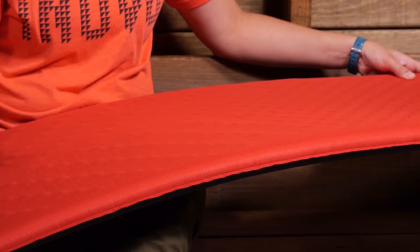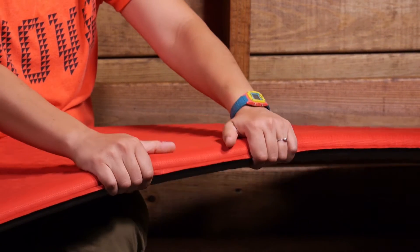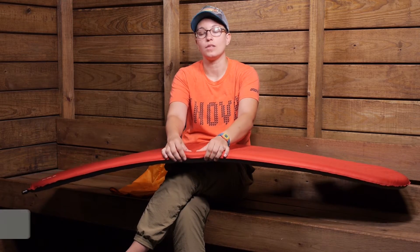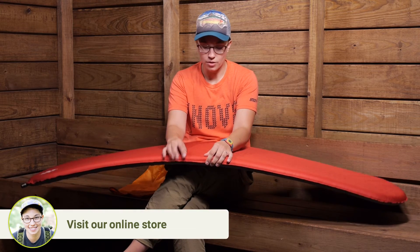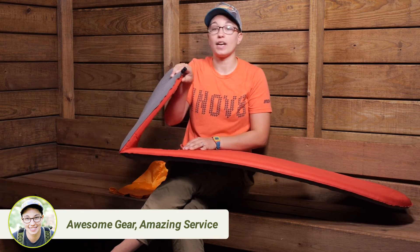When this pad is fully inflated, you have a one-and-a-half-inch thick base. You have durable face fabrics that are really comfortable. There is even a little bit of ripstop in there, so you know this is going to last a long time. The seam that goes around the outside is nice and durable, as well as the seam around the valve.